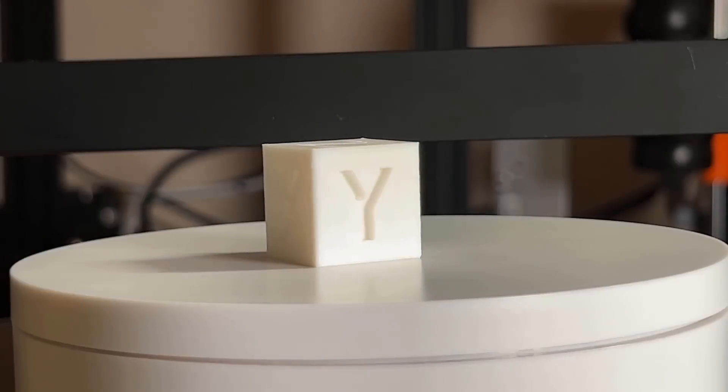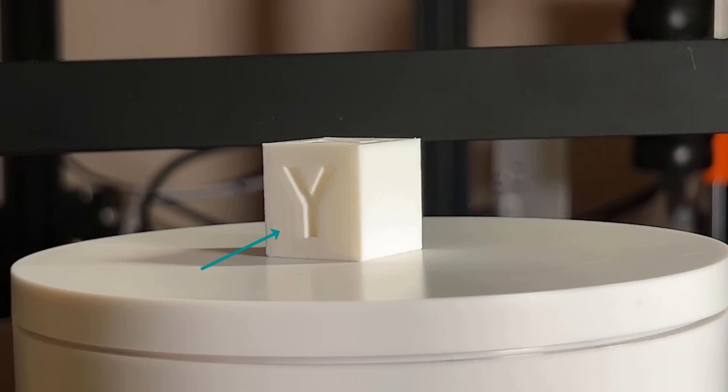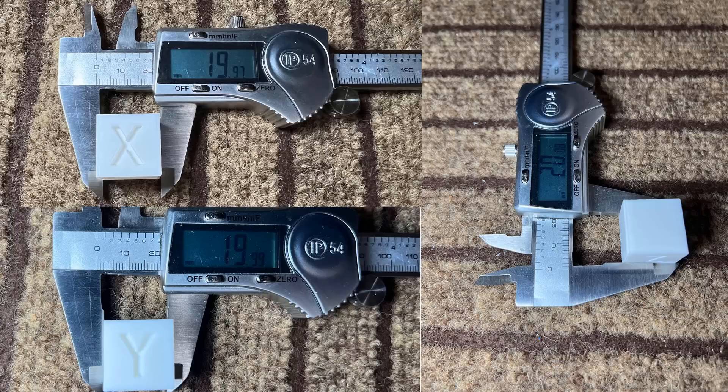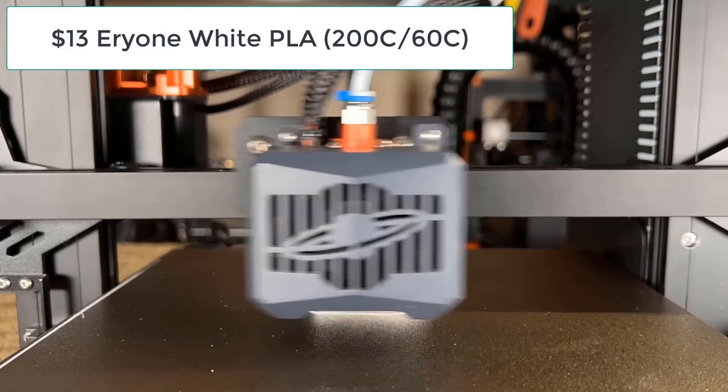The layers look fine, the text is very clear with just a bit of ringing, and it looks good overall, and the dimensions are accurate. Next, let's print a 3D Benchy.